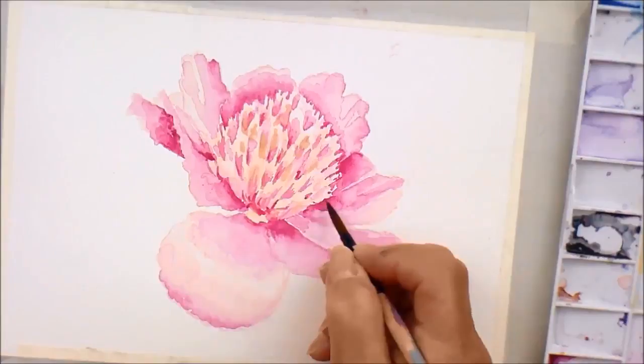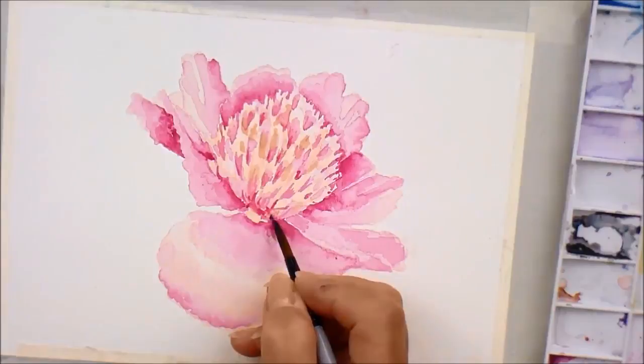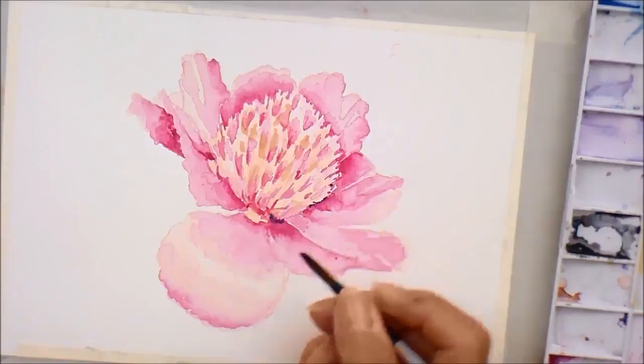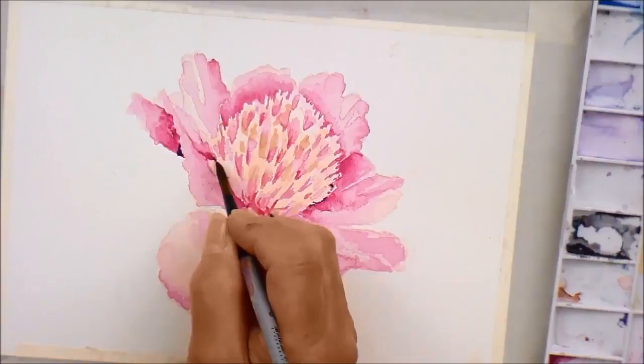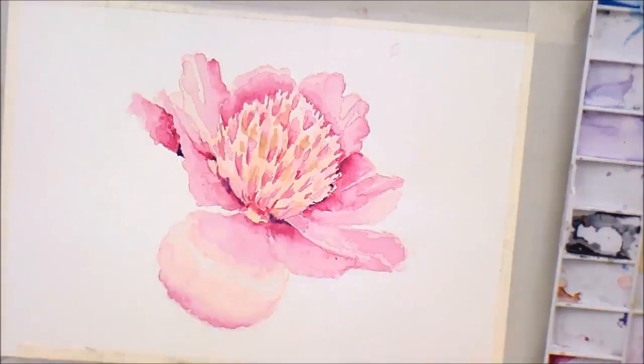Now I'm going to take the teensiest bit of the dreaded Payne's grey and just drop literally a little spot or two just to give some definition to these darker areas, giving a slight purpley feel.